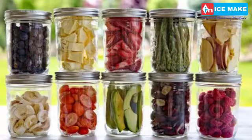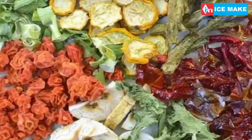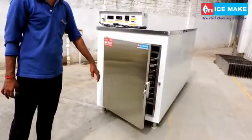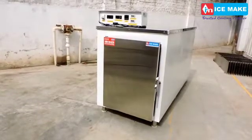Advantages include premium drying quality, exact control of temperature and humidity, clean and hygienic operation, easy to operate PLC-based controlling, occupies minimum space, highest efficiency in drying, and retains high nutrition in the dried product.